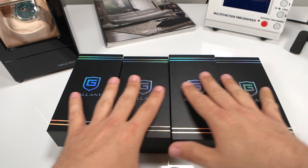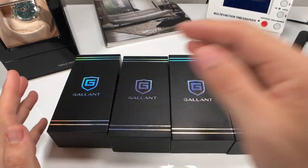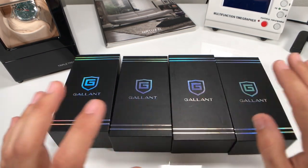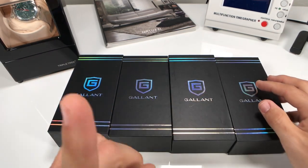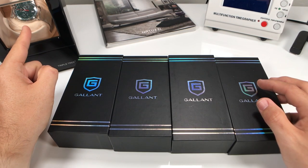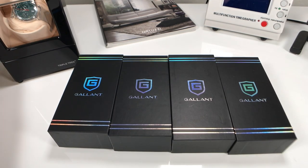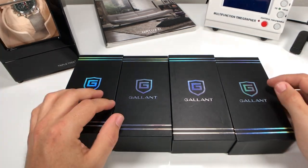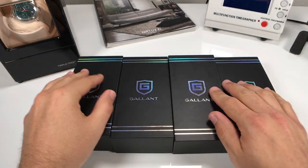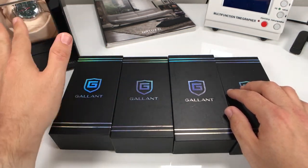All right, here we are — got the four Gallant watches that we're going to be unboxing. Spoiler alert: I've already unboxed them. I was super excited when they arrived so I checked them all out first. We'll start here and work our way over. And for all the smart asses out there — I know that this isn't an automatic even though I have it in my watch winder. That's just kind of my little display. There you go, just winding up my quartz watch — don't mind that over there.